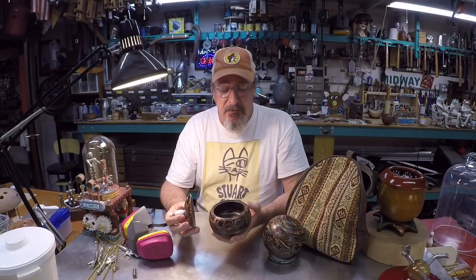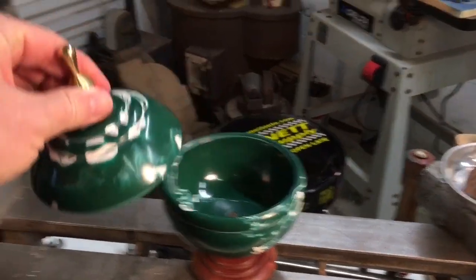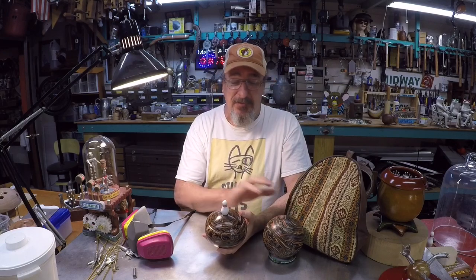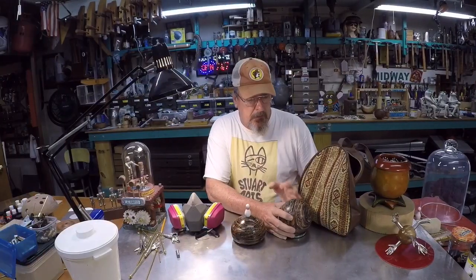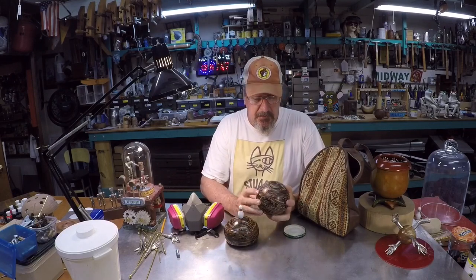In this video I'm a little more brief about the process, because I have another video where I turned a green duck pin bowling ball and I go over the process in much more detail, so I'll include a link in case you want to see that. I hope you enjoy this project - I can't wait to do another one because this is really pretty stuff. I believe these balls were made in the 1940s or 1950s.